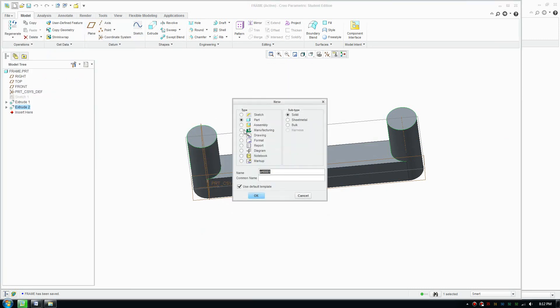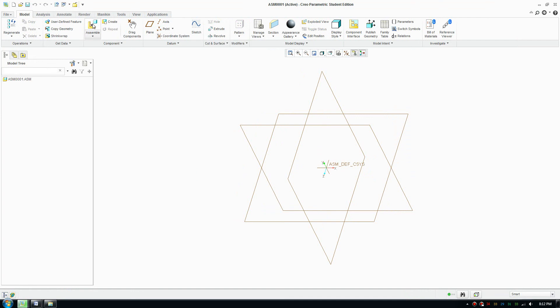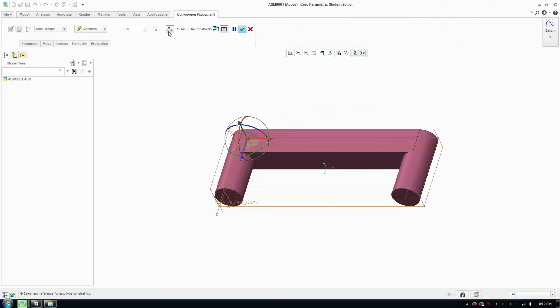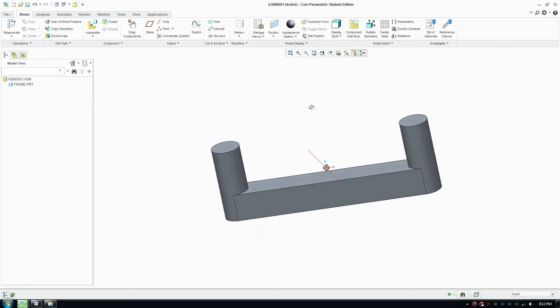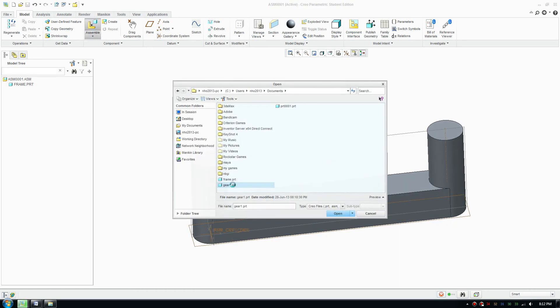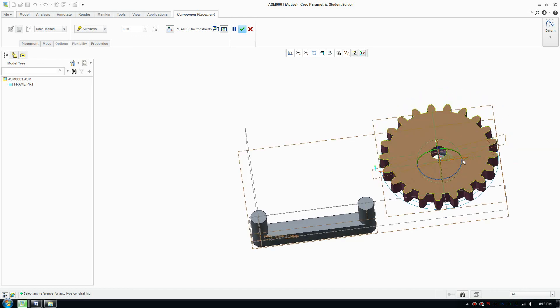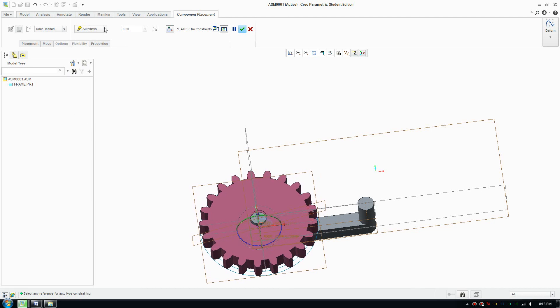Create a new file and name it 'assembly', then open it. The first thing we'll bring in is the frame. Click Assemble, bring in the frame, and switch it to default so it sits flat. Now bring in the gear — click Assemble, bring in gear one, and place it close to the correct area.